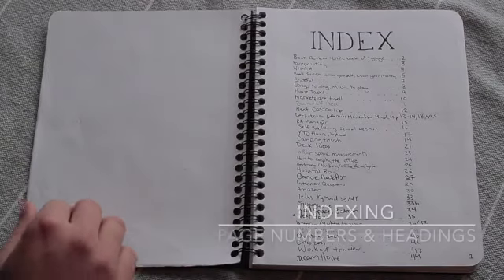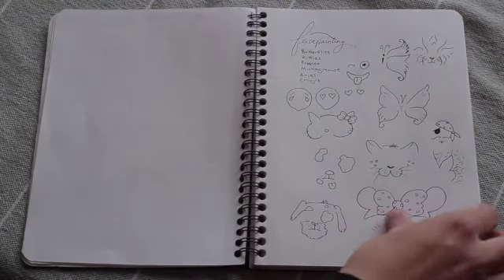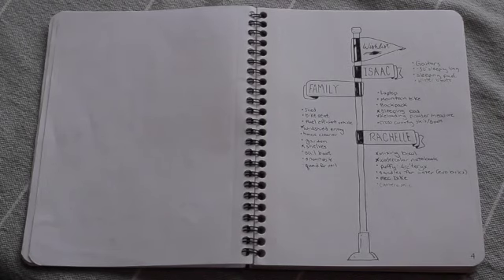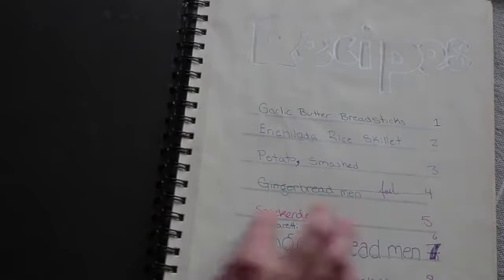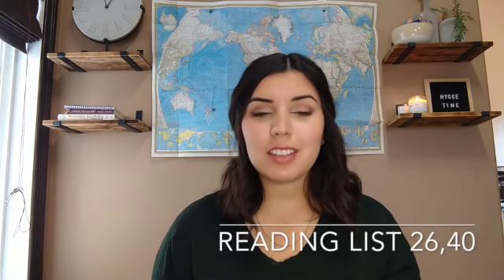Indexing is probably my favorite part about bullet journaling because it actually allows me to reference and utilize my journal. Every time you start a new page, you put a heading of what it is and a page number, then add it to your index. When you're looking for something, you already know it's on a certain page and you just go there. What's also super useful is once a page is full, you can write the next page number — so like if your reading list is on page 26 and the next entry is page 40, you write '26, 40' and you have everything in one place.